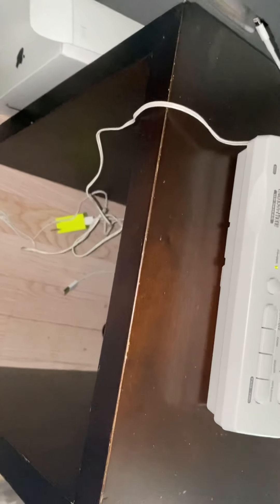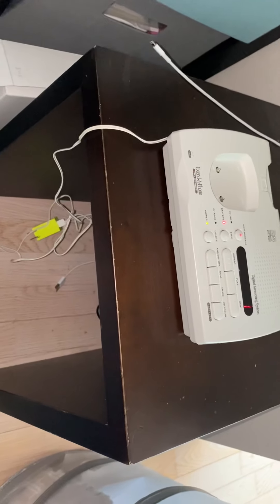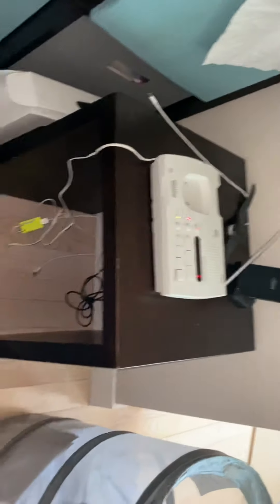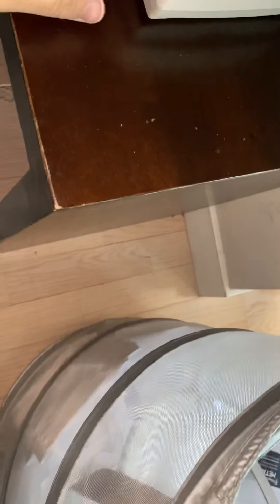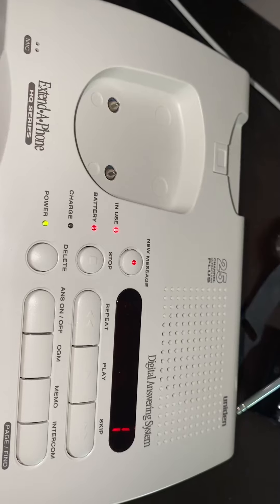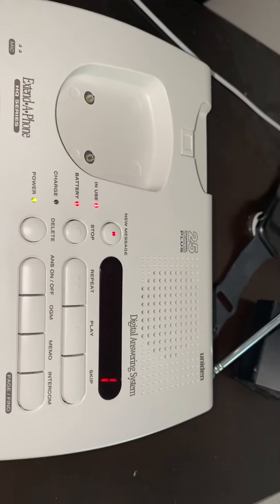Now we're going to test out the two-way intercom. This thing is interesting — it does have the intercom but it doesn't have a speakerphone, which I always find weird on these models. Nevertheless, we're going to do an intercom test. I'll just move the handset away from the base unit. Can you hear me? We are testing the intercom on the Uniden XCA 4500 25-channel cordless extender phone with the Digital Digitan answering system.